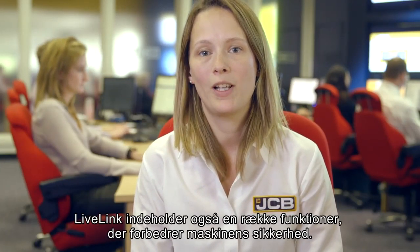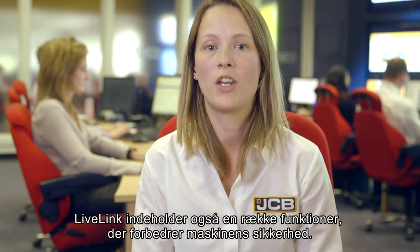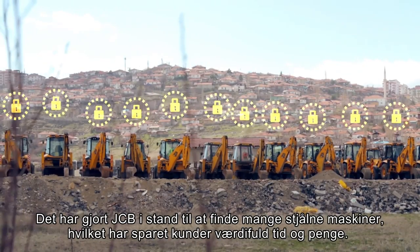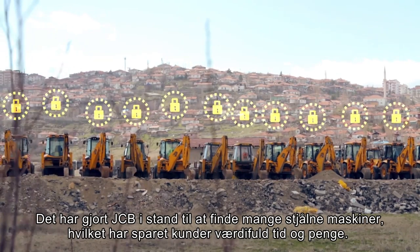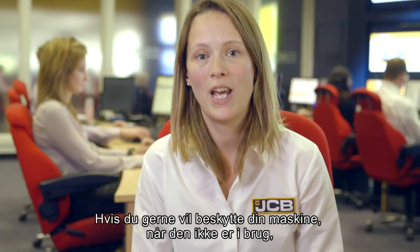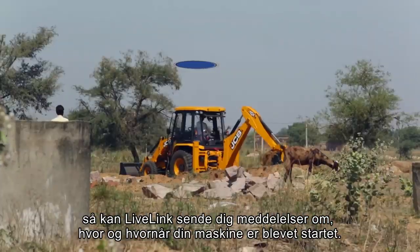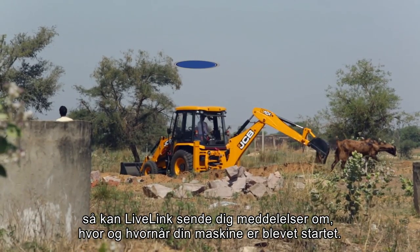LiveLink also includes a number of features to increase the security of your machine. This has enabled JCB to recover many stolen machines, saving our customers valuable time and money. If you'd like to protect your machine when you're not using it, LiveLink can send you alerts based on when and where your machine has been started.